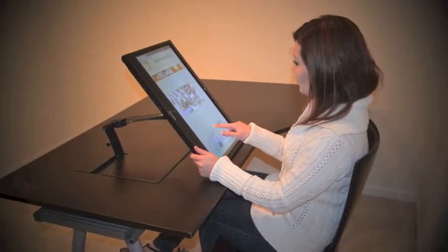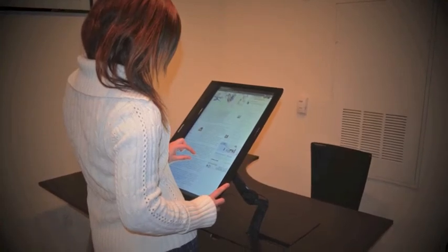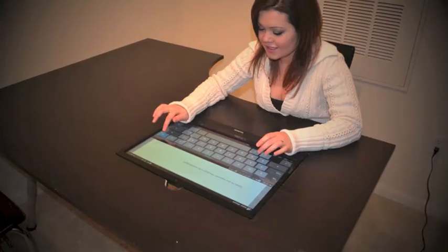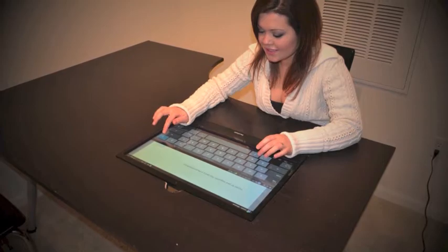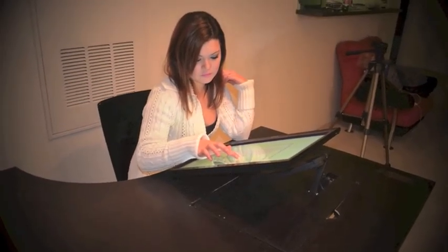At the moment, I have a working prototype, but it's a little rough around the edges. I have a designer and engineer working out the final design. As part of the process, we are working on automating the removal of the desk's surface for the screen to fall into, further making the process an easy one.